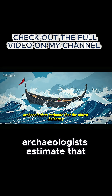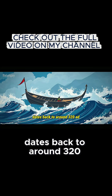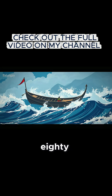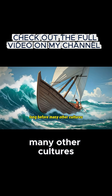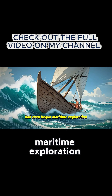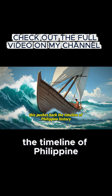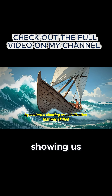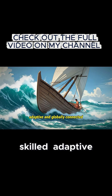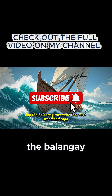Archaeologists estimate that the oldest Balangay dates back to around 320 AD, meaning Filipinos had been sailing long before many other cultures had even begun maritime exploration. This pushes back the timeline of Philippine history by centuries, showing us a civilization that was skilled, adaptive, and globally connected. But the Balangay was more than just wood and rope.